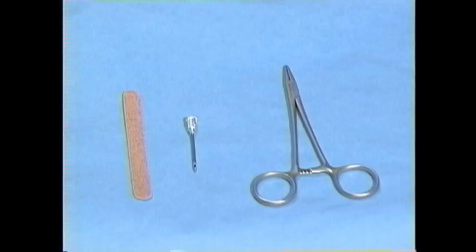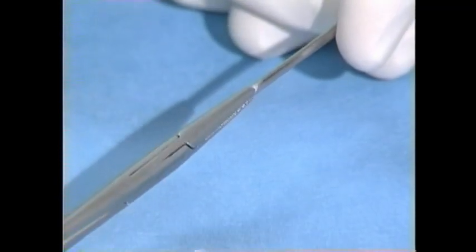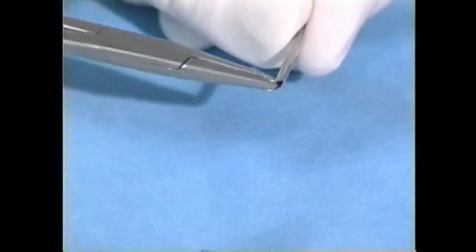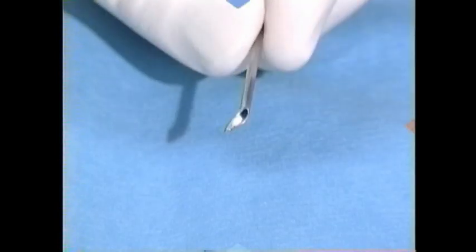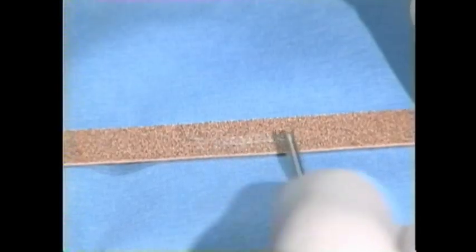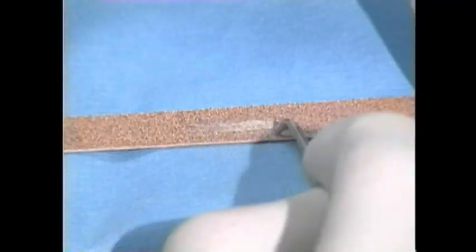The needle holder should be used to bend the tip of the needle away from the bevel side, the bevel orifice side, to a 90 degree angle. Take care to retain the concave aspect of that needle tip. Then you should dull this needle on the nail file to a point that you can drag it across a glove finger without tearing the glove.